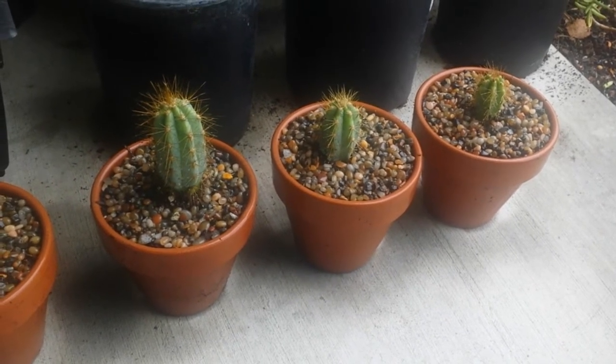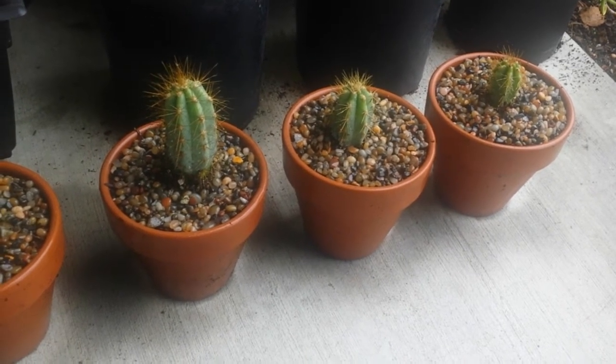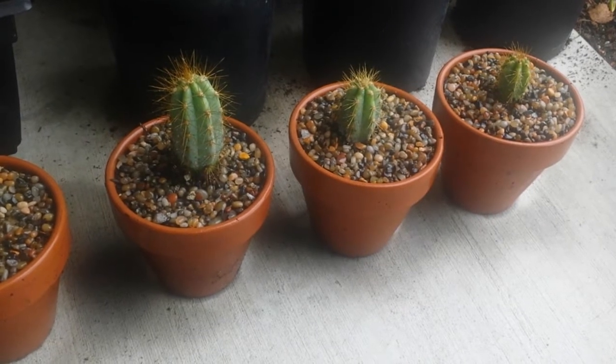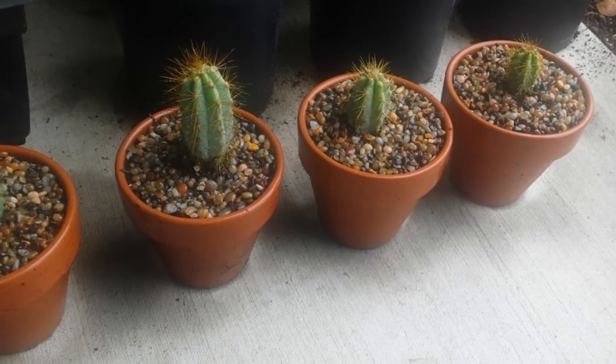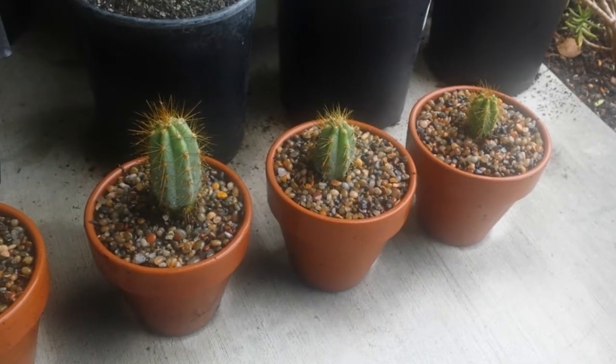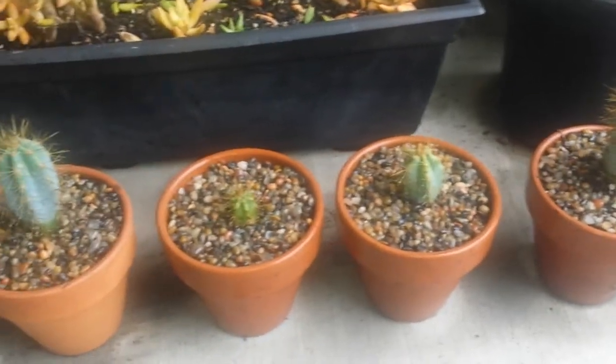I'm not gonna water it. I sprinkled it, sprayed it a little bit, just to settle down all the dust and soil on it and also just get it situated in its container. So I've got six of them. It's just beautiful, I love this cactus.